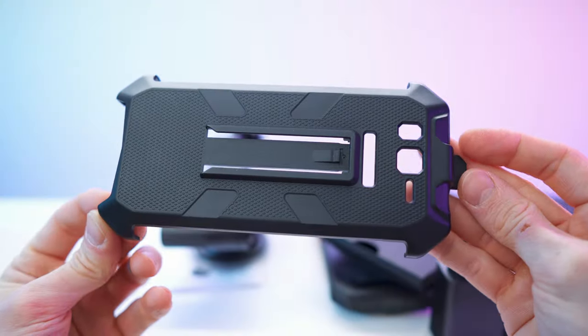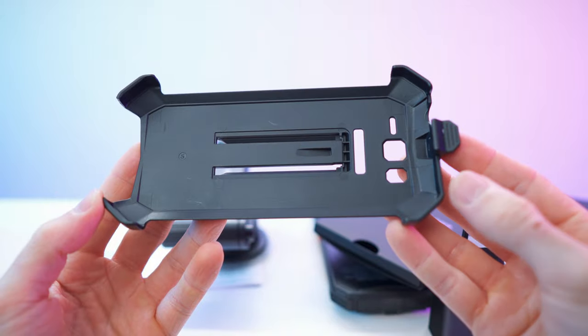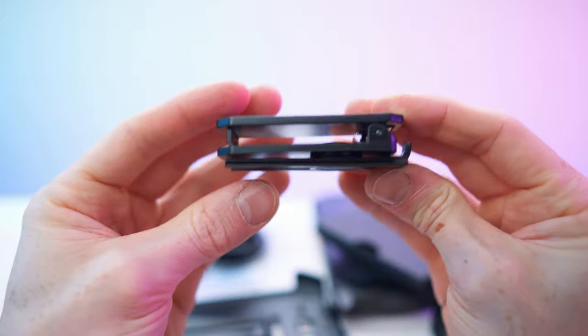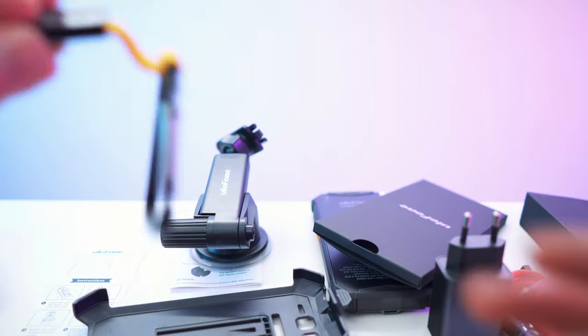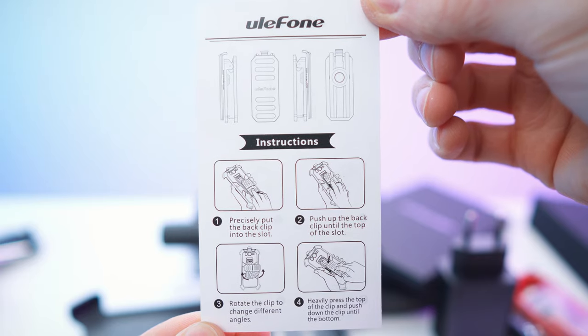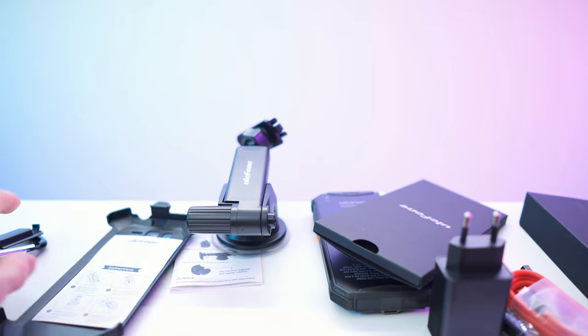So we have the case right here, the dedicated armor case. Then we have the clip for a belt or something like that and then the carabiner right here. Here we have the instructions for the case, easy as that.